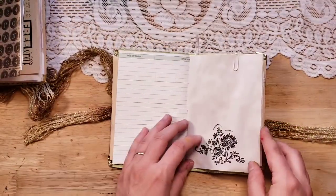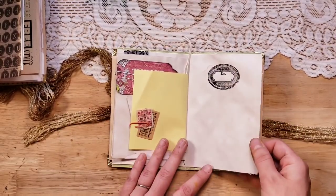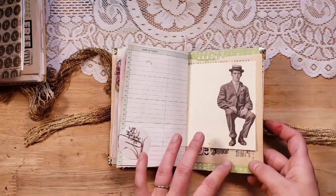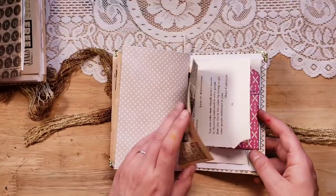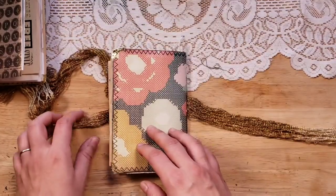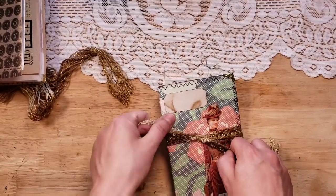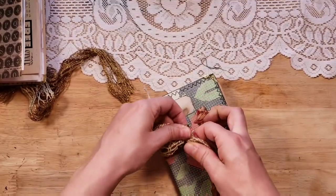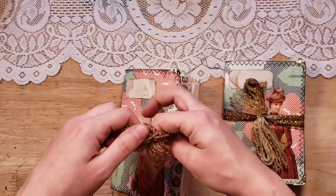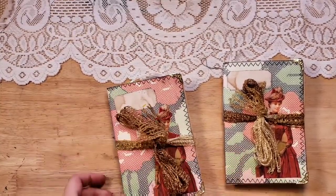If you're making more than one journal at a time and want them to be similar, this is especially great for Etsy shop owners because customers often want the same book. If you can list a couple, you can make them very similarly and very quickly. It's also a great idea for Christmas presents — if you need to make six different journals, you can make all six at the same time and get them done in maybe half the time. I really love how each time I make this journal it comes out different yet still has the same lovely vintage lady from the Graphics Fairy on the front cover.